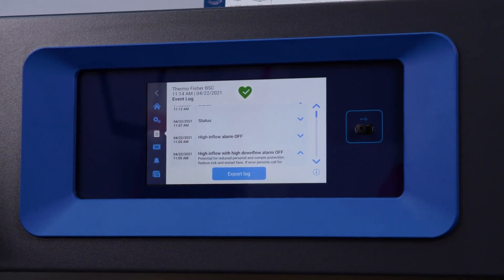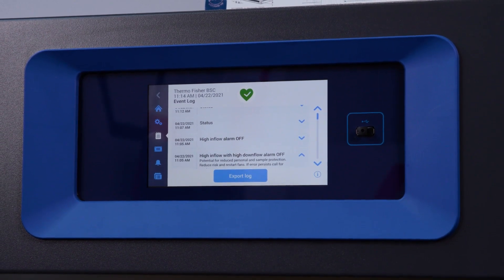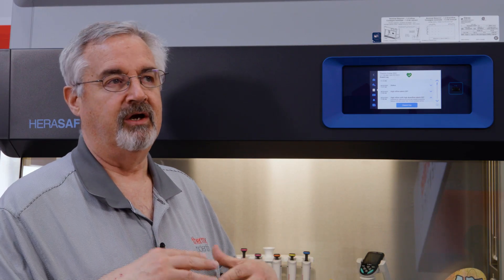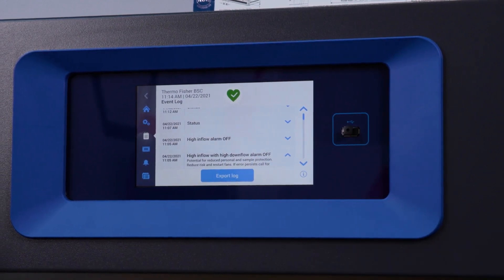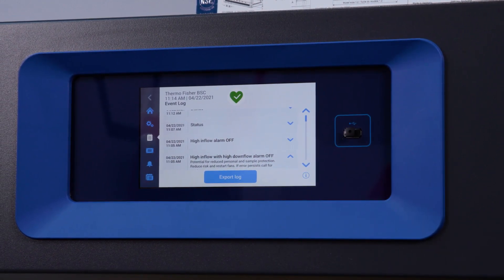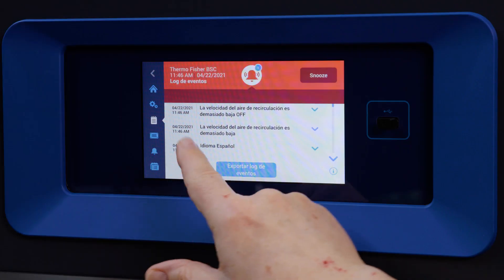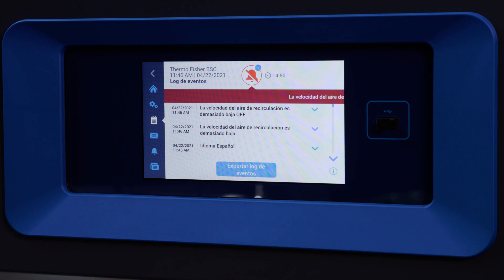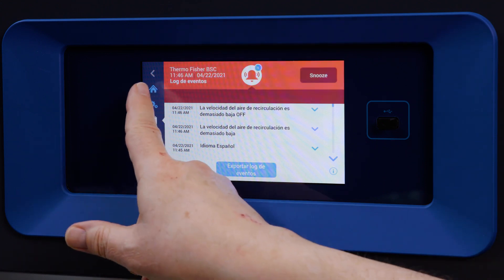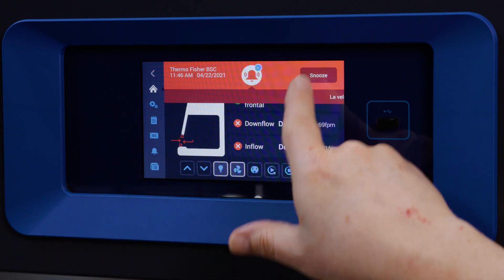Another advantage of the event log is that it's exportable. For facilities that have regulatory requirements where they need to monitor and record the events that happen with their equipment, you can export the log to a USB memory stick on a periodic basis. This full-text messaging is encompassed in the language selection, so not only will it tell you in English, but you can have it set for Spanish, French, or any one of the other available languages.